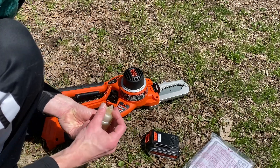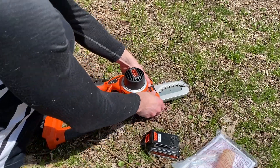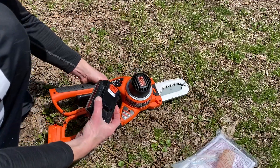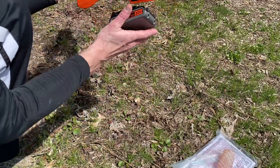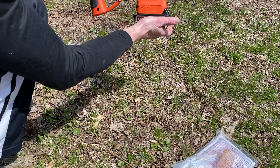I just have the 20-volt 2 amp-hour battery, which actually works pretty well with it. If you're familiar with this type of battery, it is part of the Black & Decker 20-volt max ecosystem.